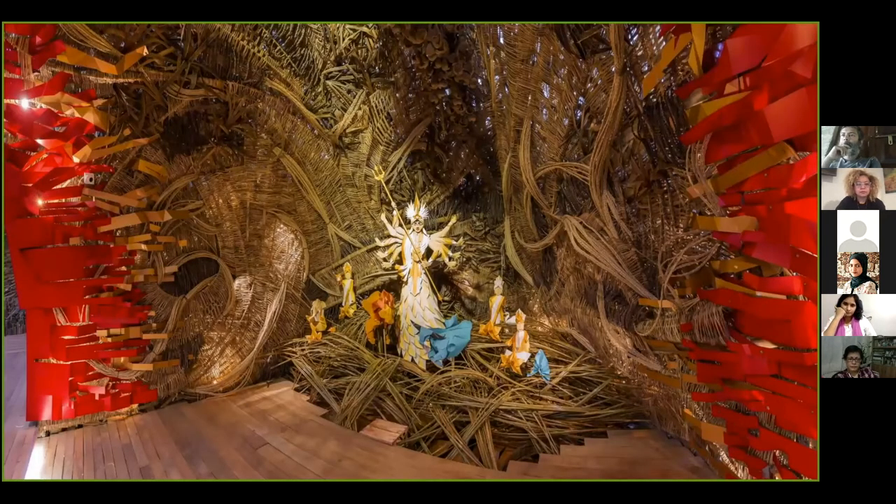For the idol itself, I was not so experienced with human forms and animal forms. I actually invited an origami artist from Vietnam to make the idol. So this is all made out of paper.